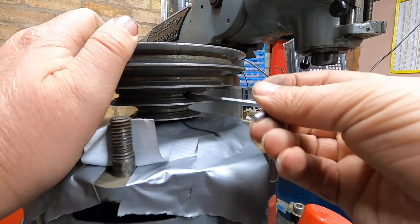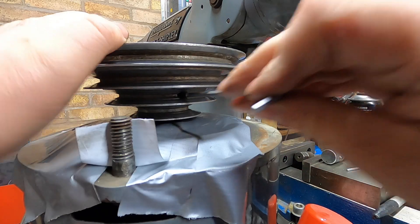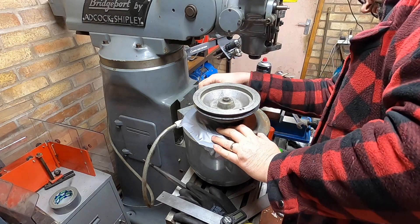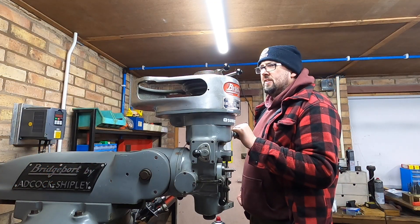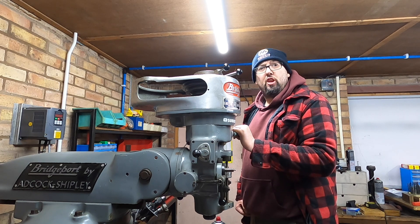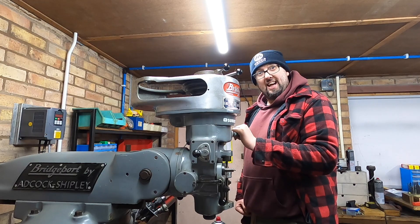Right, so these are the lock screws that hopefully will stop the other ones coming out. It would be a silly idea, wouldn't it, while we've got the motor off, not to look inside. Let's see what they look like inside.